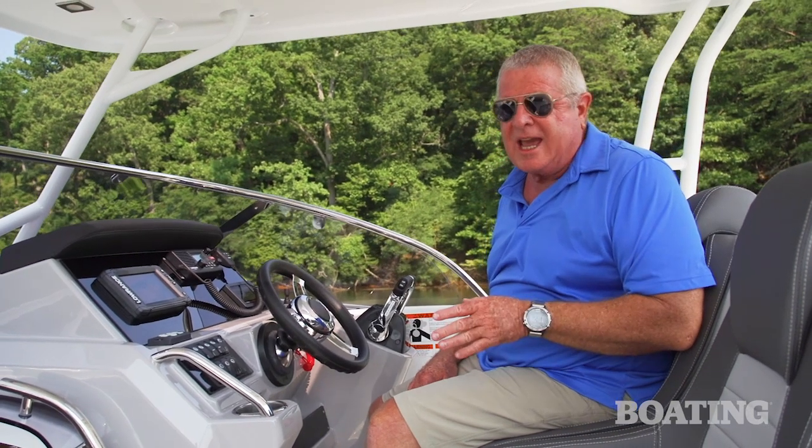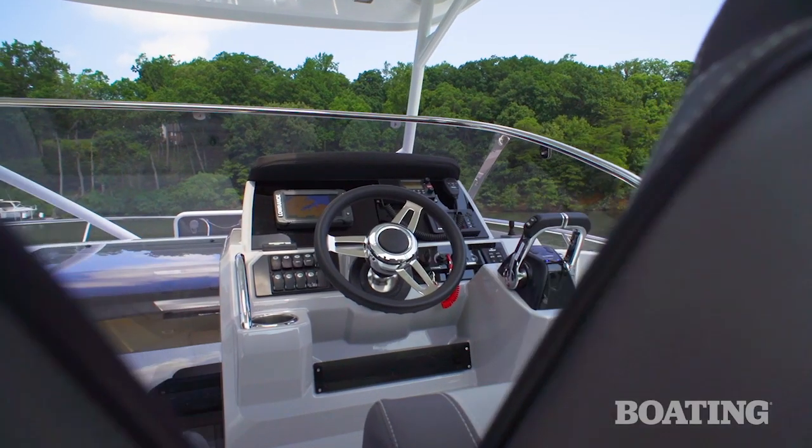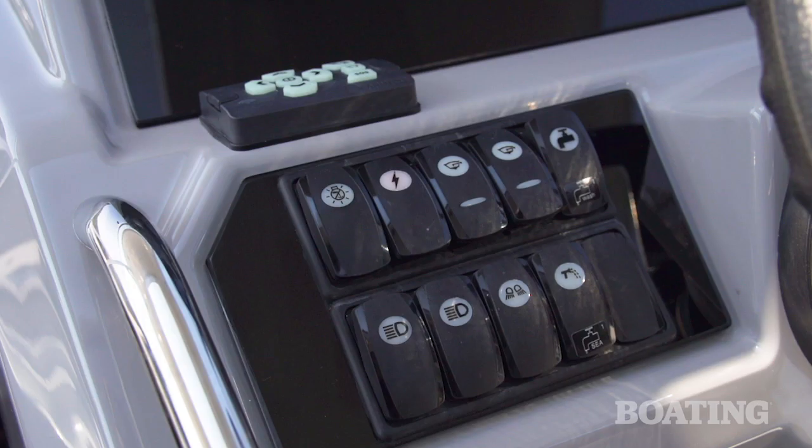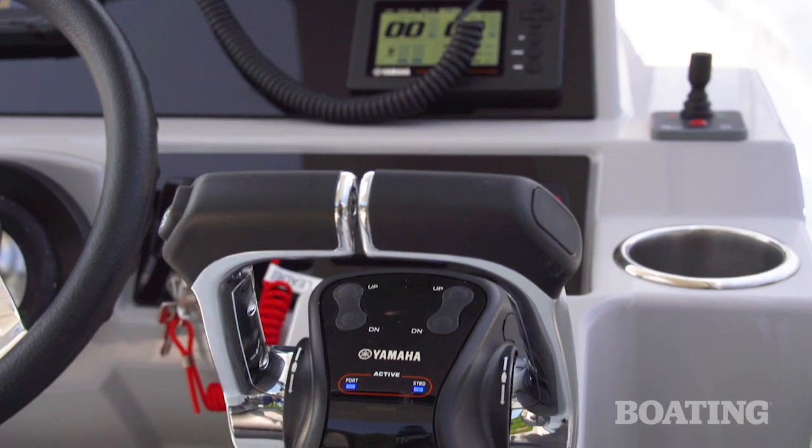The port side entry to the cabin below slides the console off to the starboard side for the helm station. You've got plenty of room for electronics, easy access to the switches, a tilt wheel, and a good positioning of the throttle and shift.